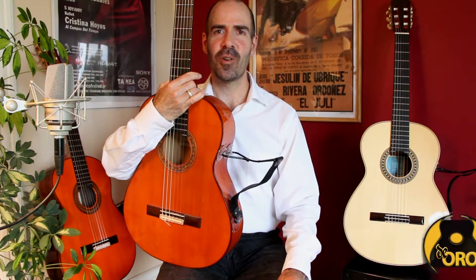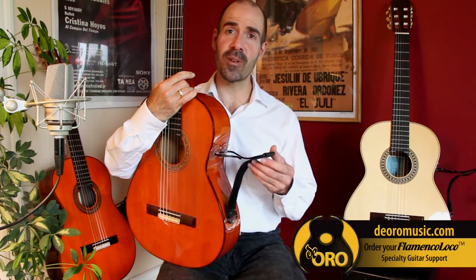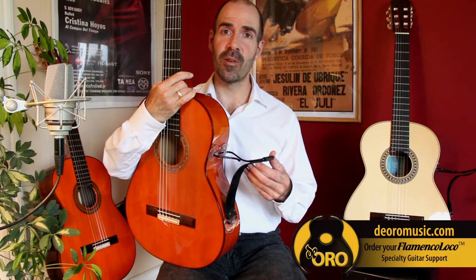Hi, I'm Diego, owner of De Oro Music. I'm here to show you our new flamenco support called the Flamenco Loco.